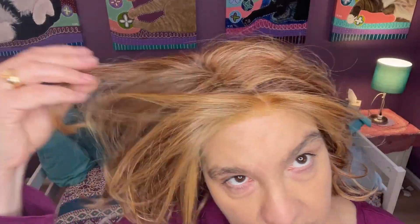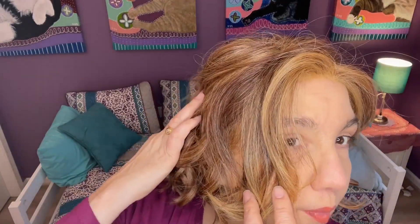It has some interesting highlights here. It's got some dark lowlights there. Many different colors in here — what I would call dark brown, and then there's some light reddish gold. There is some auburn. It's a little bit of everything.